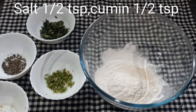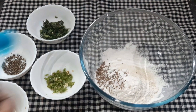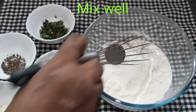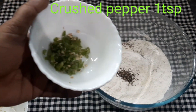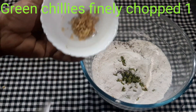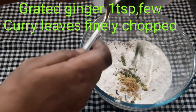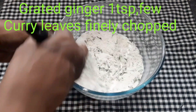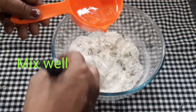Mix it with 1 teaspoon of tea. I will grate it in a small bowl and mix it in a crispy bowl.